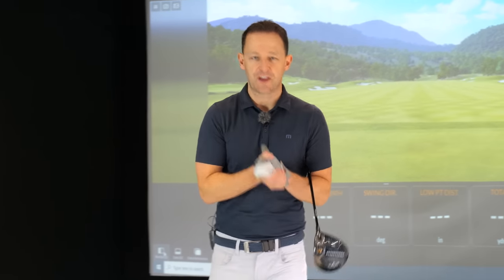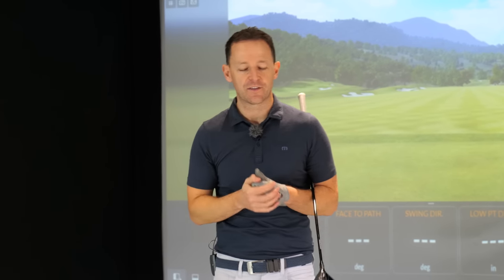I've just come off a lesson with a student, Jamie, who probably just like yourself has been driving the ball everywhere — right, left — struggling with distance.